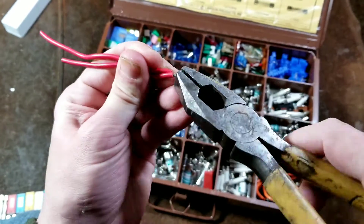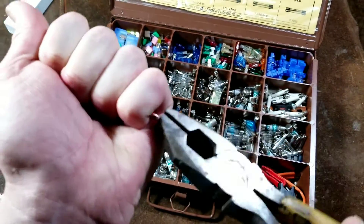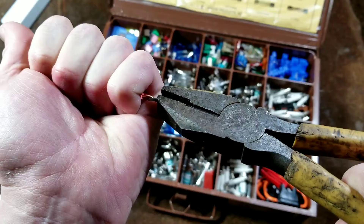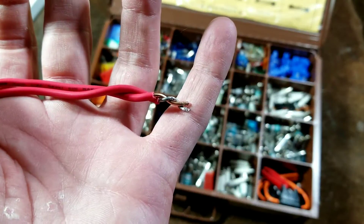Take your linesman's pliers, get them on there and twist those wires up. It's a little bit more difficult when you're dealing with solid core wires. Sometimes you've got to bend them over to make a little Y shape, but you do want to twist them together before you actually put on the wire nut, and it makes a more secure connection.